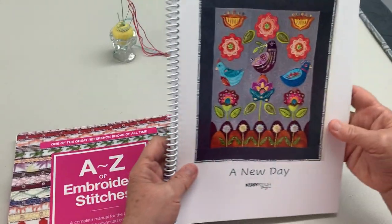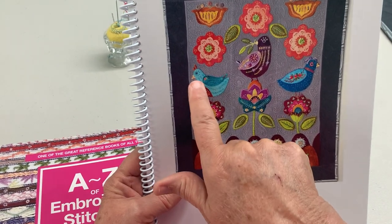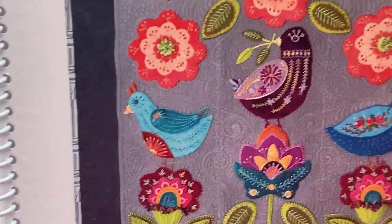Today I'm going to show you how to do the Spratz Head Stitch. This is the stitch that is on all three birds on their beaks, and this is from my pattern, A New Day.